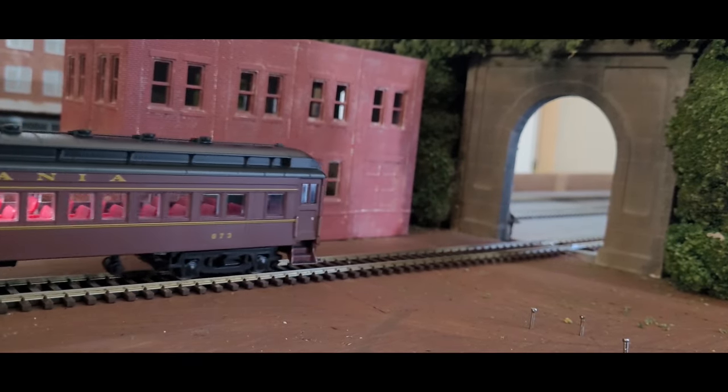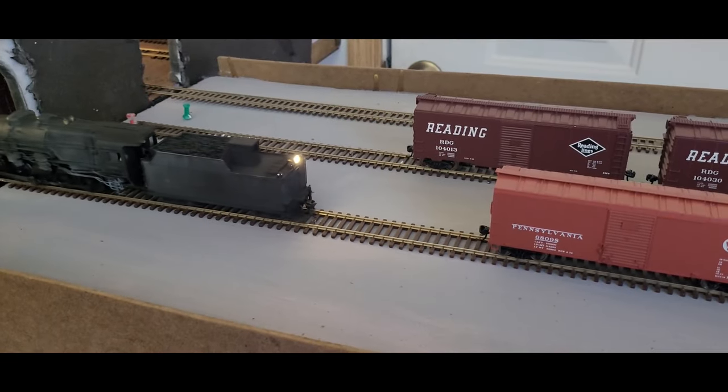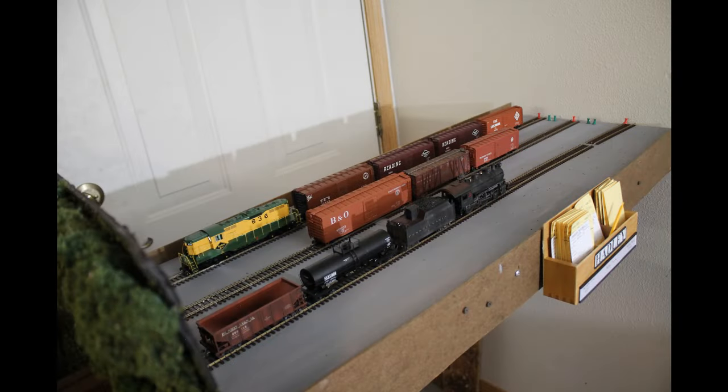In this episode, we will build the first cassette for the layout. Trains coming off the cassette enter the layout from the south. This represents trains coming from Suddenberry, Pennsylvania. The cassette also gives the trains a longer run time and creates an effective scene as the trains exit the tunnel.